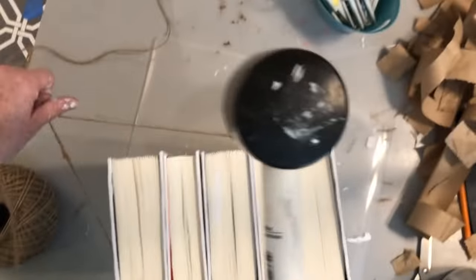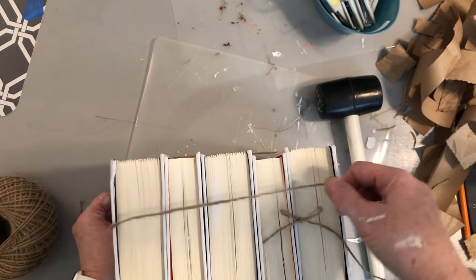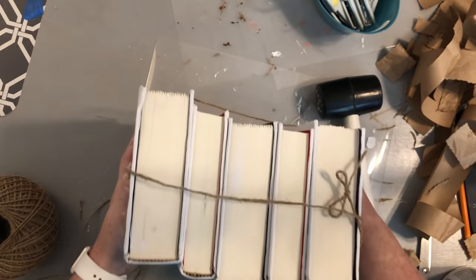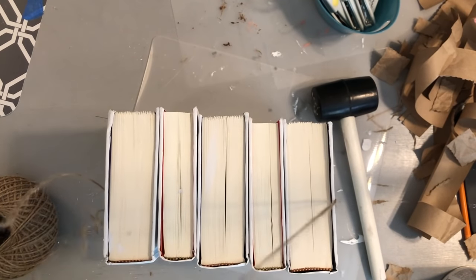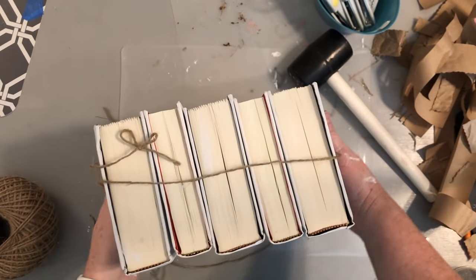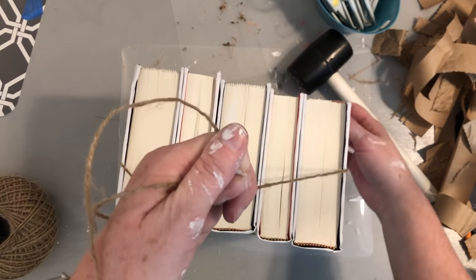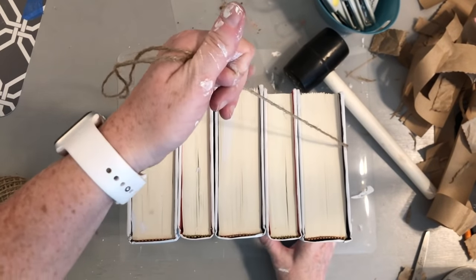I went ahead and banged on the top of the books too, since that'll show in the built-ins. Then I took some twine and, referencing the Restoration Hardware photo, tied it around the books basically the same way you'd tie ribbon around a boxed present. That's my last step — this project is finished.